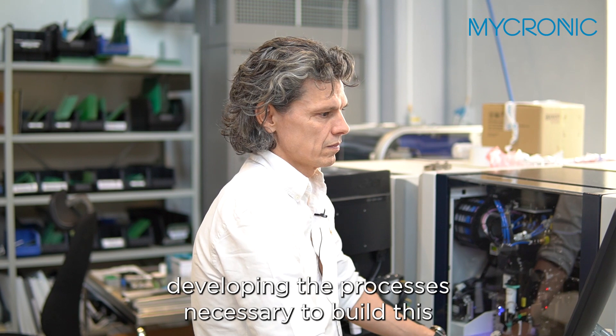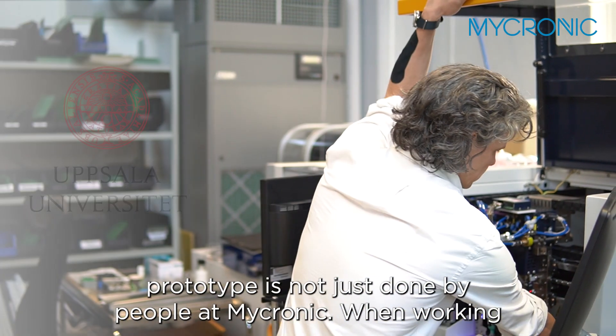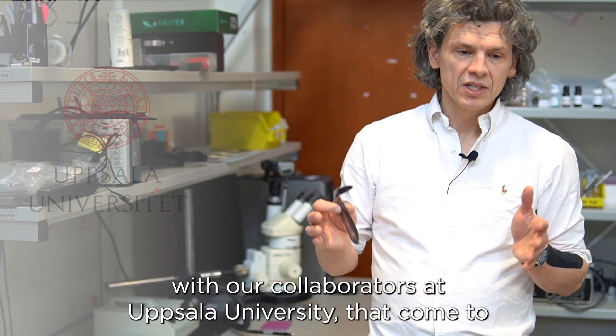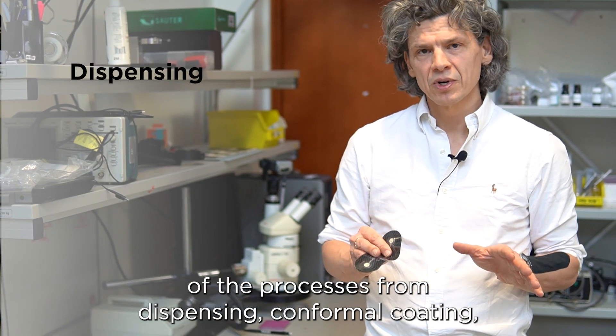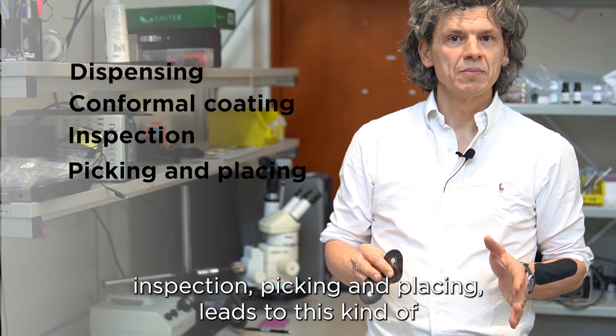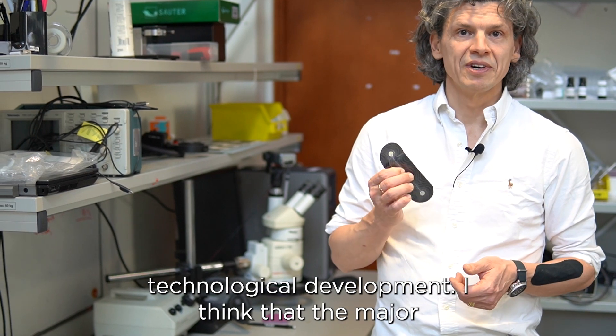The work in developing the processes necessary to build this prototype is not just done by people at Micronic. The work with our collaborators at Uppsala University, who come to Micronic and work with our demonstration line, involves all of the processes from dispensing, conformal coating, inspection, picking and placing, leading to this kind of technological development.